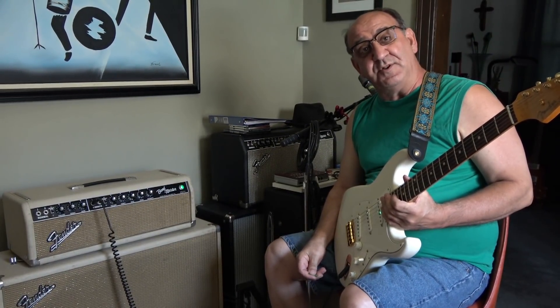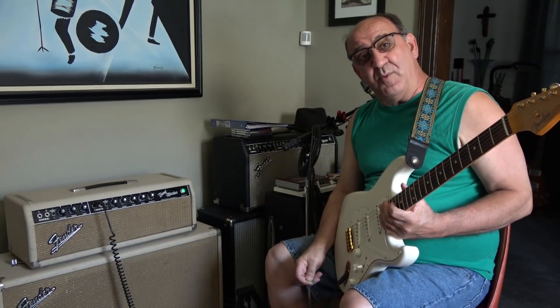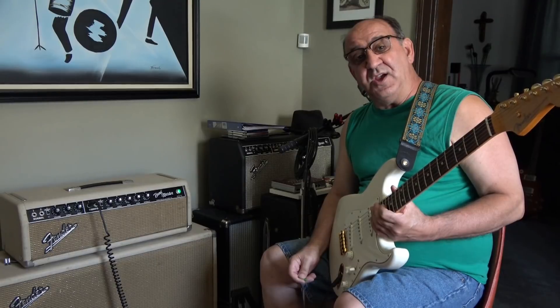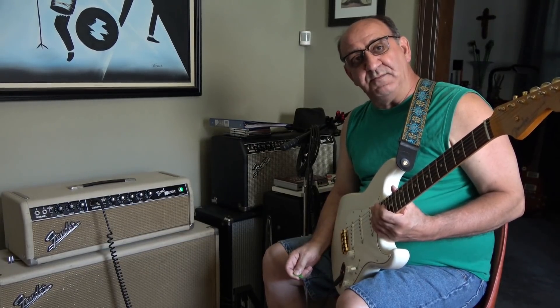I can tell you right now that this amp is sounding better than it's ever sounded, and is in the top two or three Fender amps I've ever owned — right up in contention for number one. This thing sounds so good. Incredibly, it doesn't have any old RCA tubes in it, well maybe one. It has all Tung-Sol Russian-made top-of-the-line tubes.